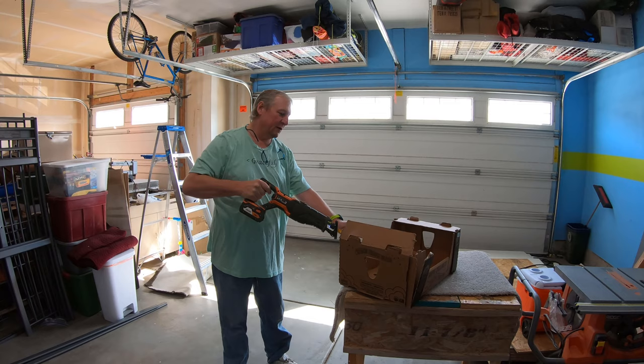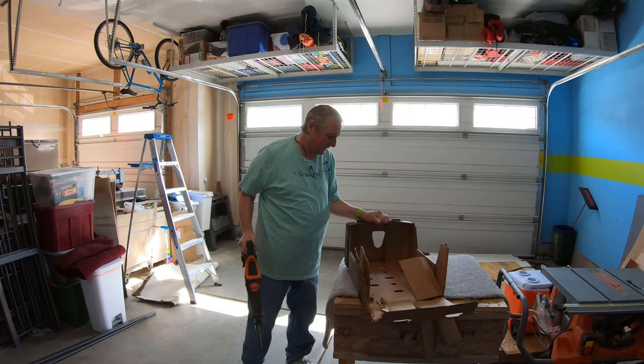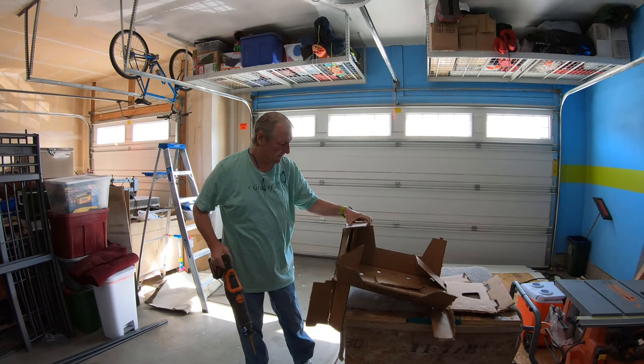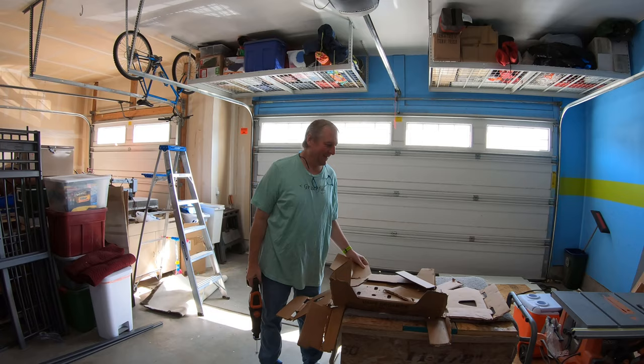The trick of course is to do this without drawing blood. Now I can get it in the bin! So that's how to flatten the Costco box.